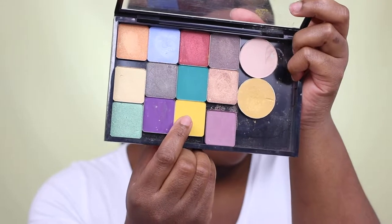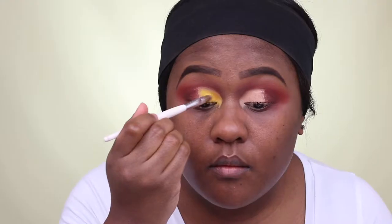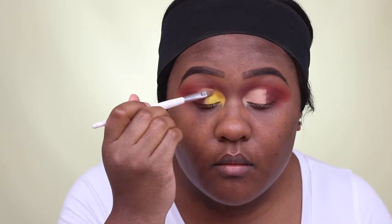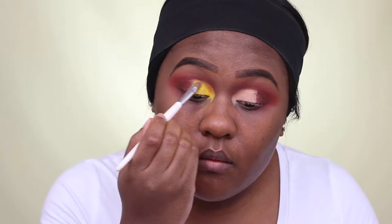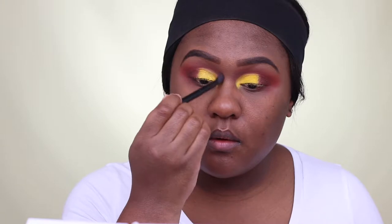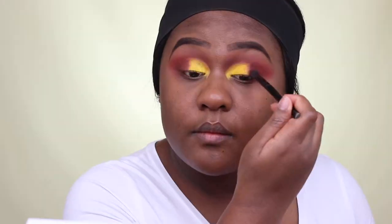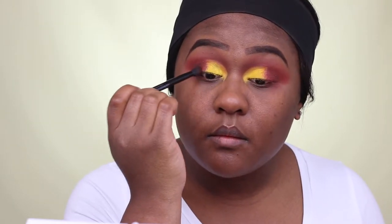I'm just going to keep building up the intensity of that eyeshadow. For a cut crease, I decided to use NYX Glide eyeshadow, I believe it's 232. To give it more of a bright pop, I'm using Sugar Peel Butter Cupcake eyeshadow. I'm just going back in with a clean blending brush to blend out any harsh lines or demarcation and blending those two eyeshadows together.